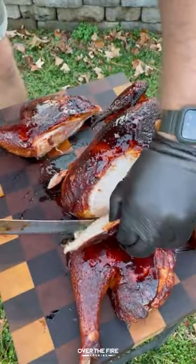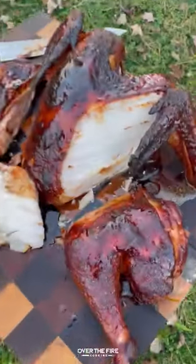This was so freaking delicious — super tender and juicy. You can find this whole recipe at OverTheFireCooking.com or the link below. Cheers.